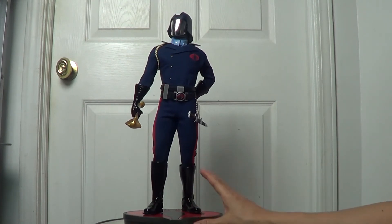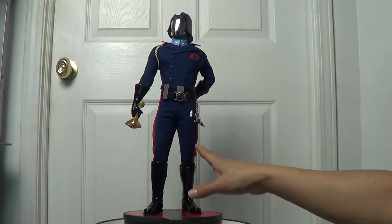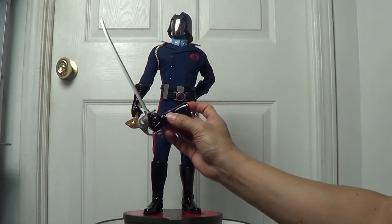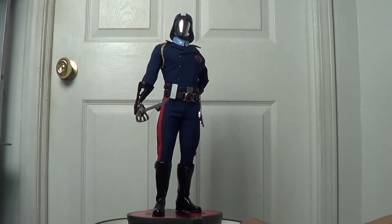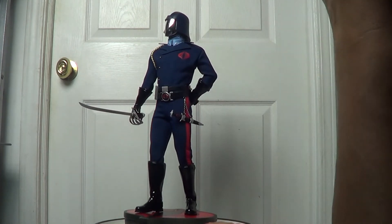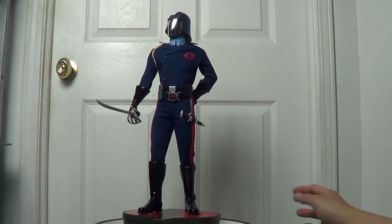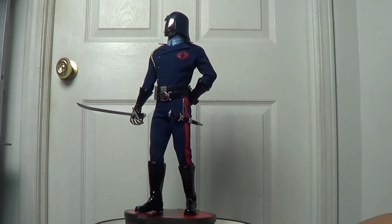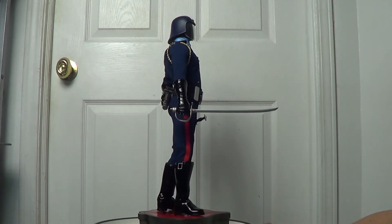It also comes with an alternate right hand. As you can see, he's currently holding his golden staff, but it also comes with this other hand. What do you think — is it better with the sword or with the staff? I think both look good, but I prefer the staff because of the color — it has that golden color painted there. Still really cool in my opinion.